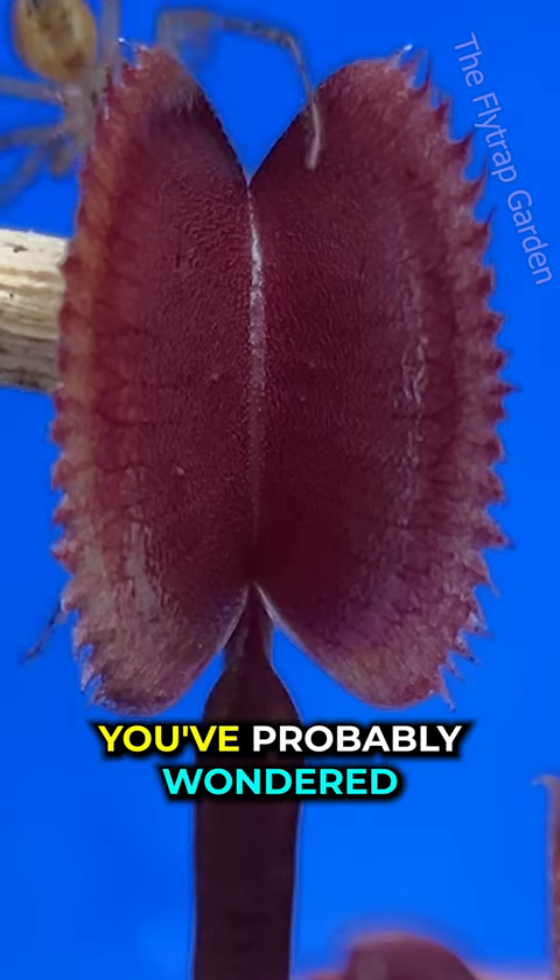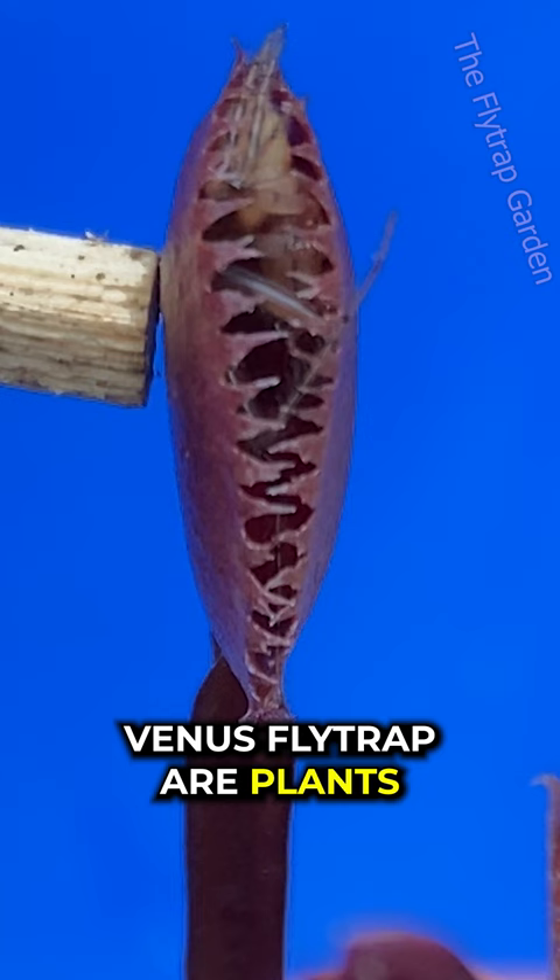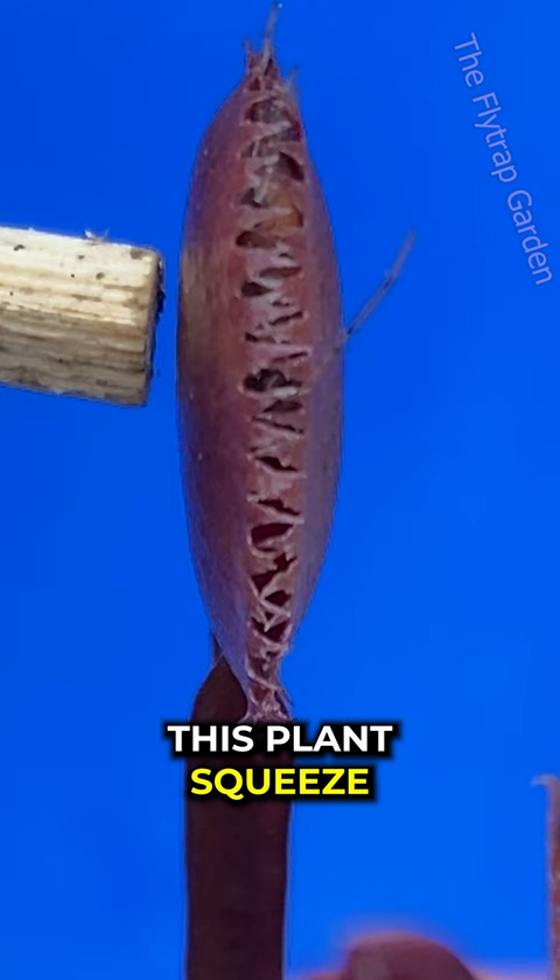You've probably wondered how a flytrap actually closes. Does it have muscles? Is it like an elastic band? Venus flytraps are plants, so they don't have muscles like me and you. But as you watch this plant squeeze its dinner tight, you will see exactly how this plant closes.